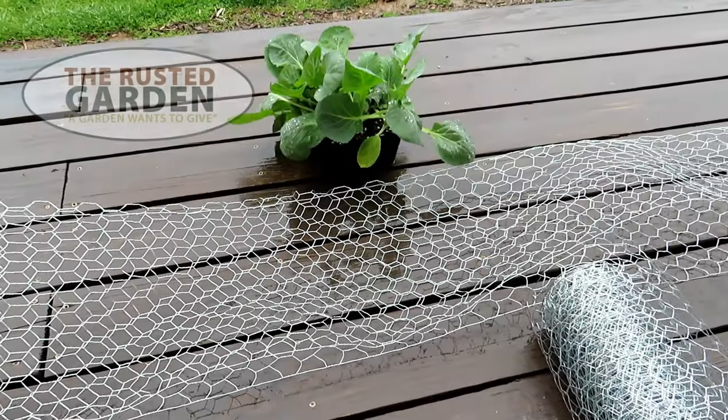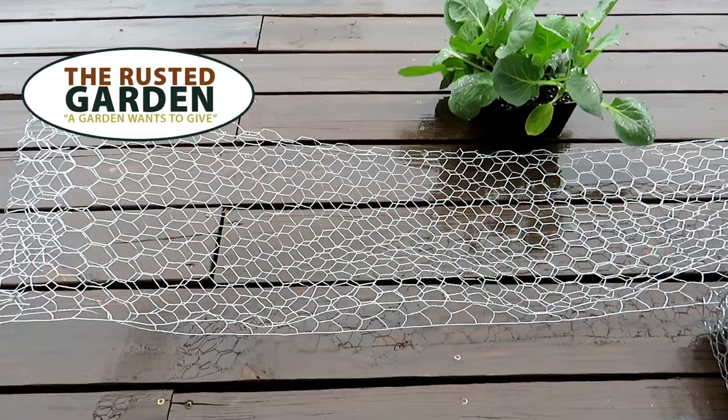Welcome to the Rusted Garden Homestead. Let's get right to the point. How do you stop rabbit damage in any type of garden when you don't have a fence? Chicken wire is your friend.